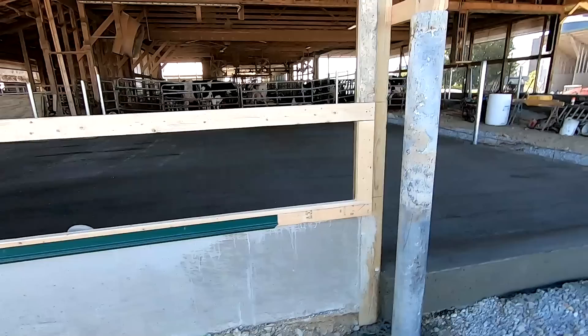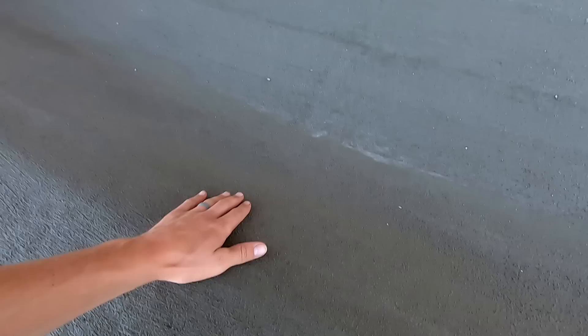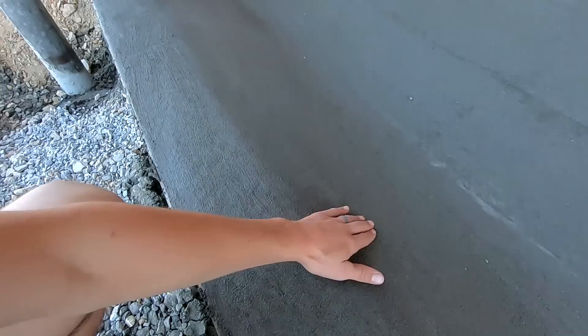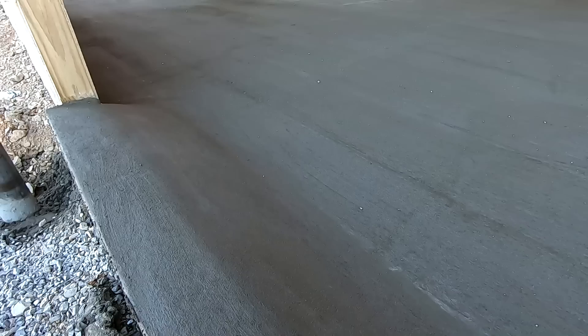We got the bedpack floor poured today. We just did a broom finish on this — decided not to float the grooves into it like we did in our heifer barn. Figured it didn't really matter because we're going to bed it up right away again after we clean it out. A broom finish like this just gives it a little bit of grip, and this way whichever direction we scrape with the bucket, we're not going to be catching on grooves in the concrete.